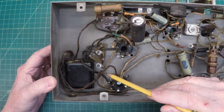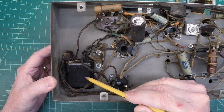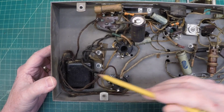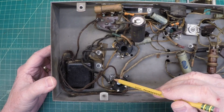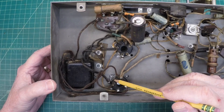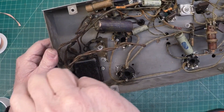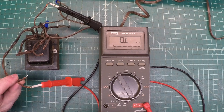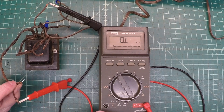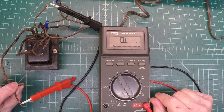Going back through my documentation here just to make sure I've got everything noted correctly and I didn't make any mistakes on my preliminary testing of the transformer where we've got the open secondary side there. I took a moment here just to reconfirm my readings were accurate, and we're still open on this one side of the secondary.